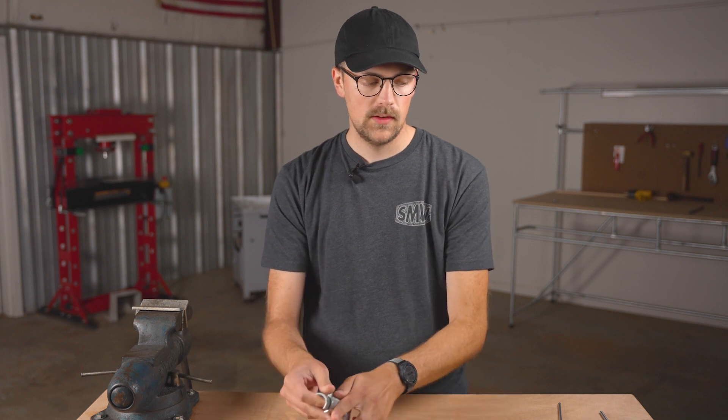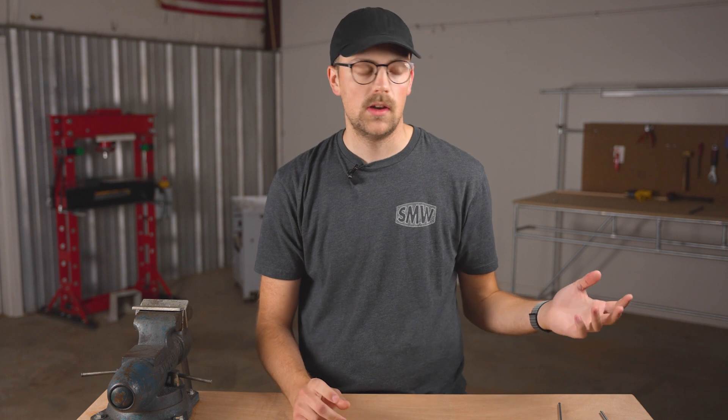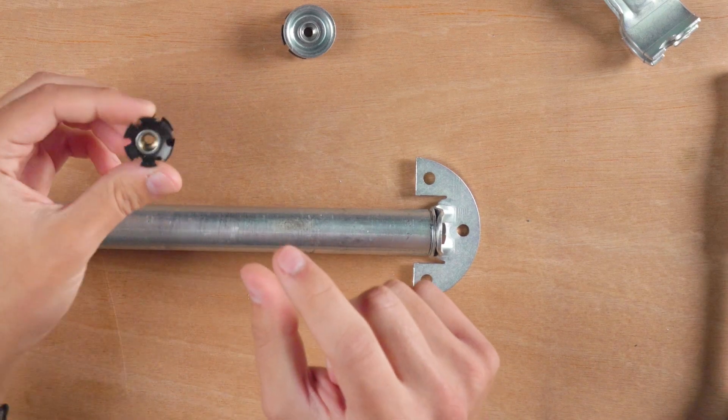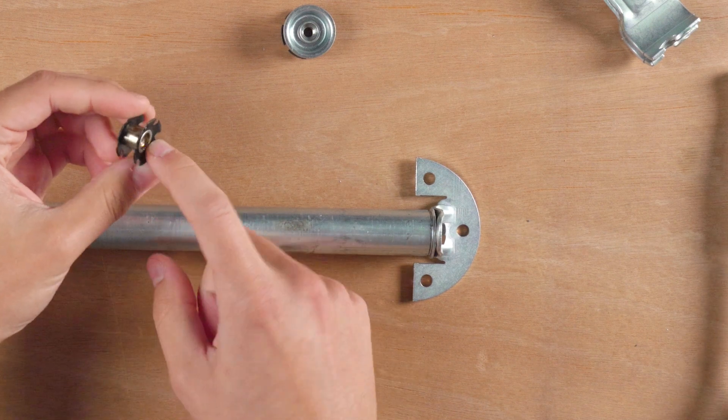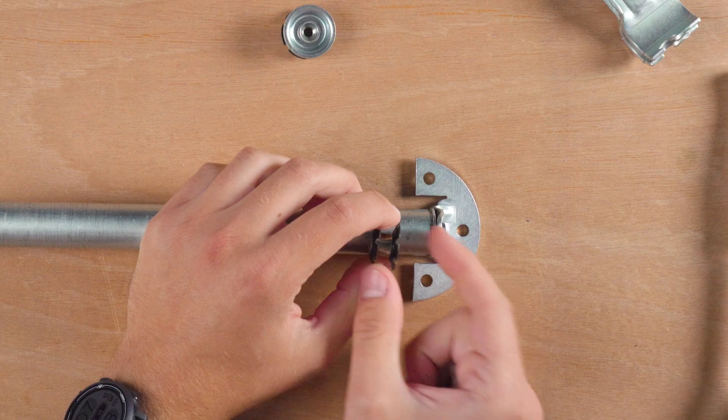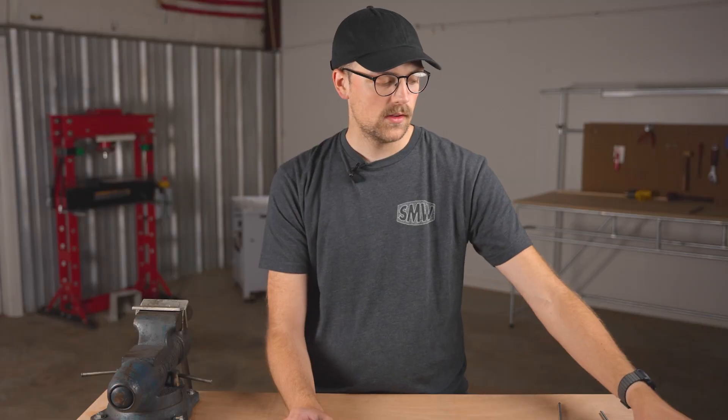If you want to increase the strength of this even more, you can do a hack we talked about in last week's video: basically you stack an insert, putting a lipped insert on top of the no-lip insert and then hammer it in, so you've got double the engagement between both inserts. But I think this is already by itself a strong solution. Of course, you want to test it for yourself like everything we share and make sure it's the right thing for your build.